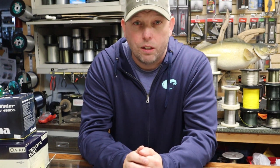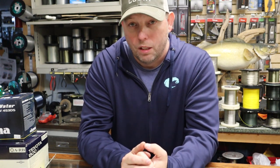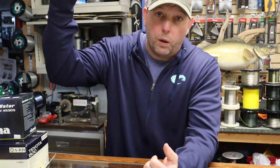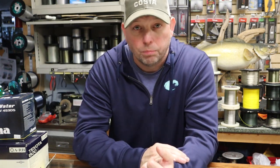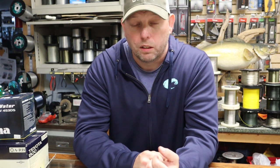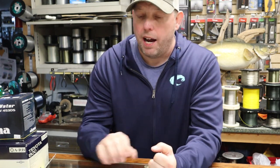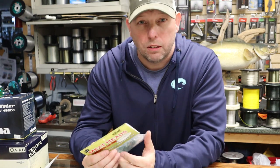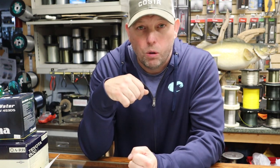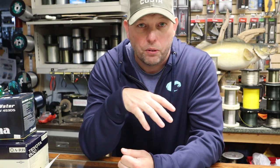Some days you go out, throw a whole bunch of stuff out, and the fish come in the boat. Another day it's a lot of work - you're changing things out, making adjustments all day long. But that's what separates the boats that catch a lot of fish from those that don't. It's those guys and gals that can make those small adjustments and work their tails off for those fish. Anyway, that's it for this video - I hope you enjoyed talking about meat rigs and learned something.